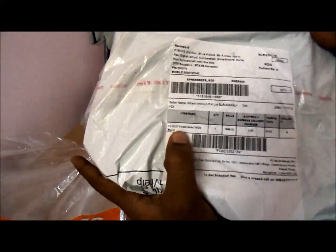This is the package received from Snapdeal. The packing was quite good. The smartphone is priced at Rs. 7999.